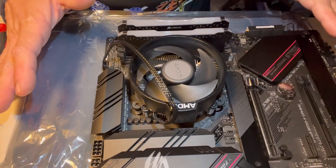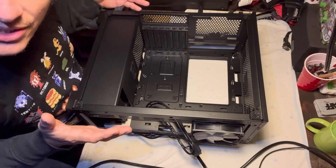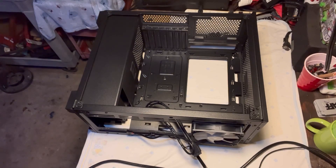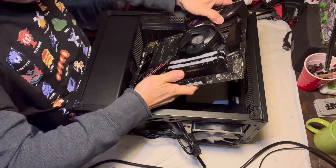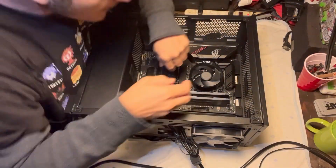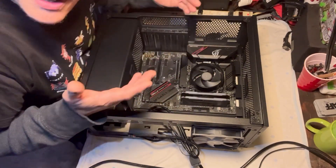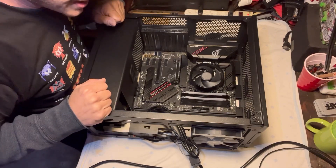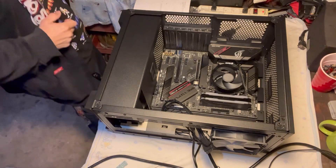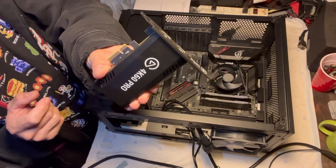Looks like we're about done with this motherboard for now, looks like we can get it in the case. So let's do that. Here's our case — we're gonna drop this board in and pray it fits. Looks like it fits, we're gonna put the screws in and then go from there. We're going to add our internal capture card next.